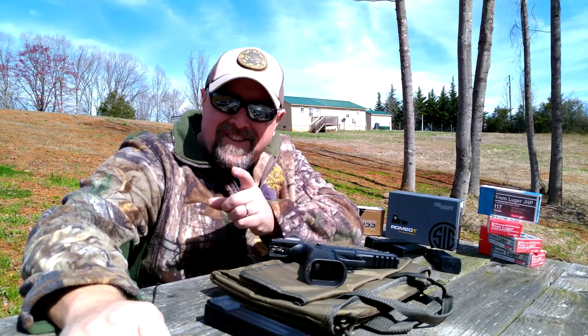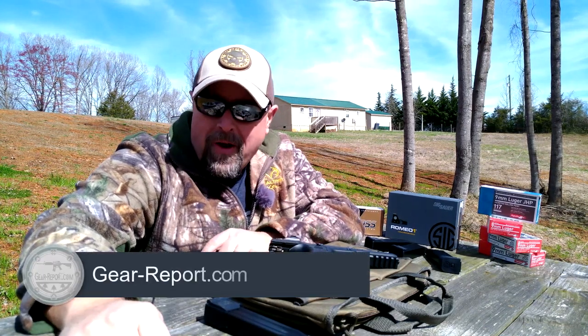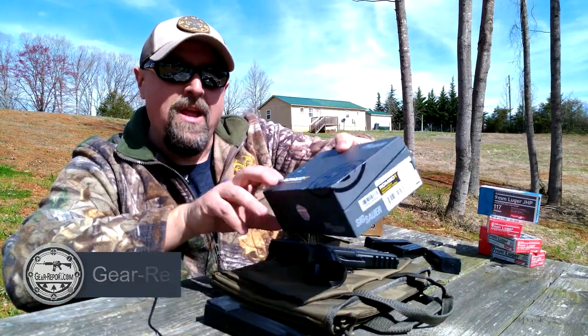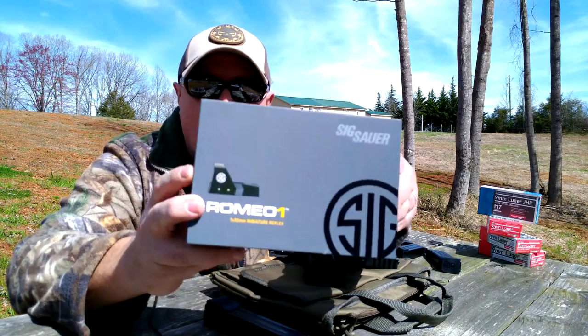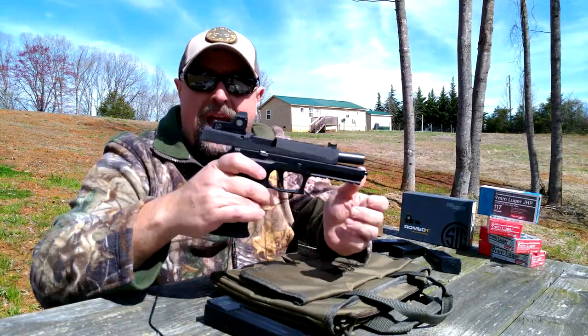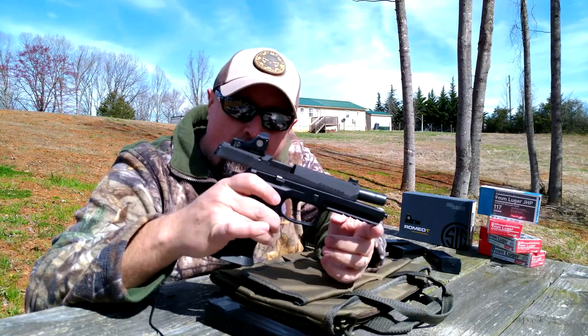What's up gearheads? It's Toby with GearReport.com. We're out here at Mine and Ridge Armory today and we're going to be working on a review of the Romeo 1 1x30 miniature reflex optic on our Sig Sauer P320 X5 that we did a previous review on.